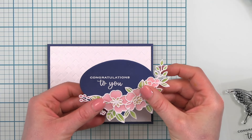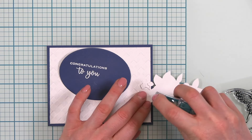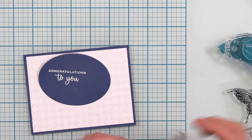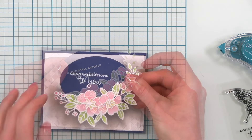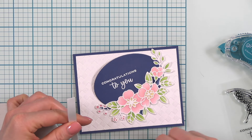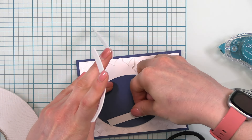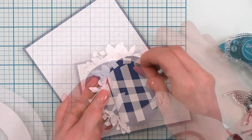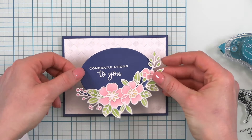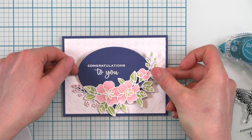I am going to adhere my floral to the oval first because I want to pop both of them up at the same time. I'm going to put some tape adhesive from Gina K Designs right on the leaves that are going to be touching that oval. Next, I'm going to grab some foam adhesive from Scrapbook Adhesives by 3L to really get this down on my card front. Just holding it over the front of the card, making sure we get that oval in the center.